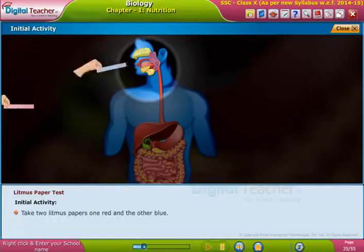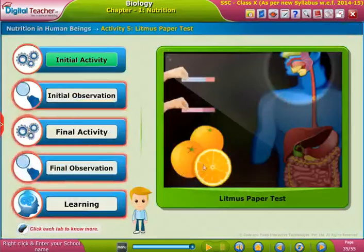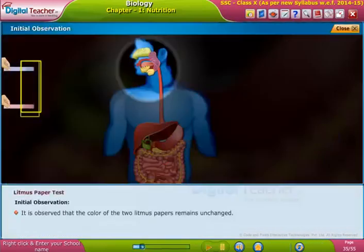Take two litmus papers — one red and the other blue. Touch the two litmus papers one by one to your tongue before taking food into the mouth. Observe whether the litmus papers change color. It is observed that the color of the two litmus papers remains unchanged.